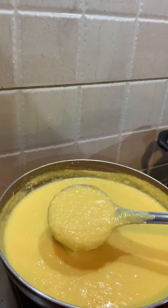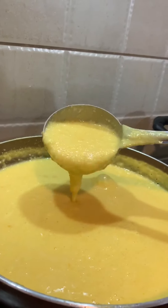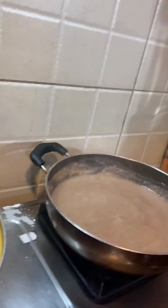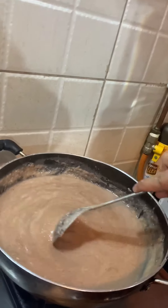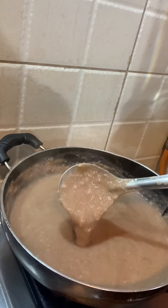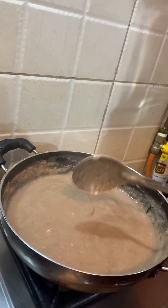We are ready with our mango firni. Look at the consistency — this is exactly what we wanted: it's grainy, not too runny, not too smooth. And here is the perfect grape firni. I thought it would go for a toss, but apparently it turned out good.